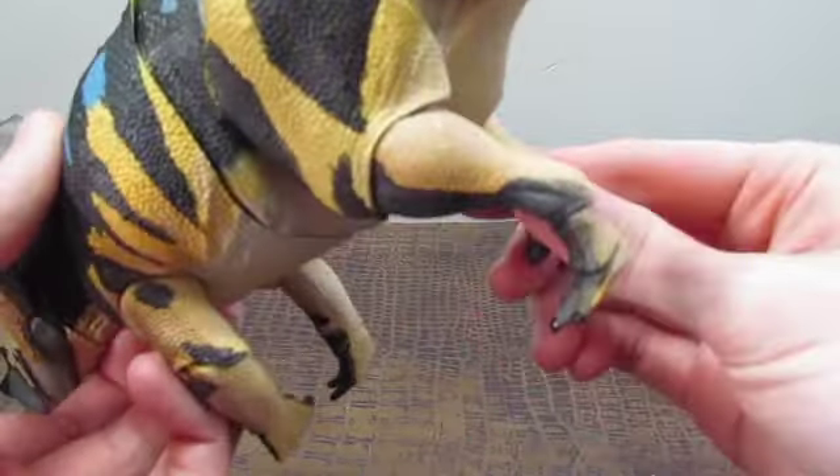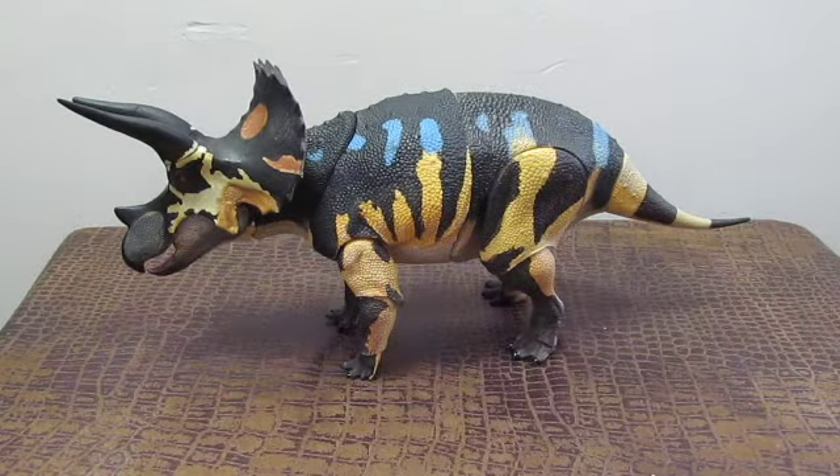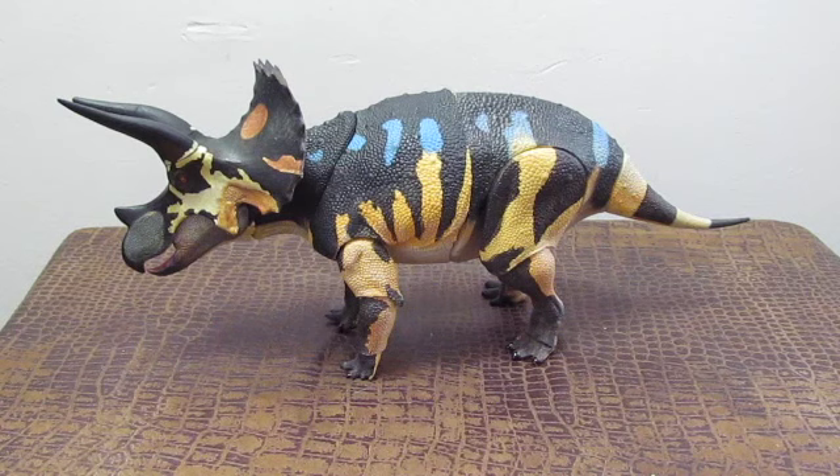I absolutely love Triceratops — this is one of the coolest Ceratopsians out there. People take it for granted because it is one of the best-known dinosaurs due to films like Jurassic Park and Walking with Dinosaurs — it does make a cameo appearance as a carcass in that documentary. It also appears in When Dinosaurs Roamed America and quite a few other documentaries. But yeah, it is one of the best-known dinosaurs out there.